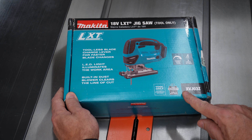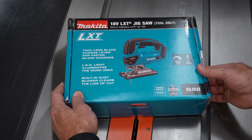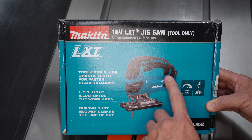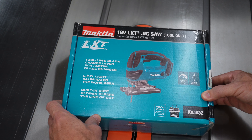So here we are. This is the Makita XVJ03Z, the 18-volt cordless jigsaw, tool only. The LXT refers to the 18-volt lithium-ion battery system that Makita has. So let's see what comes in the box.